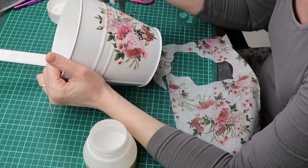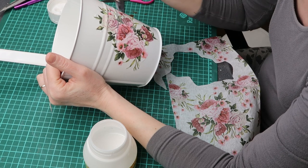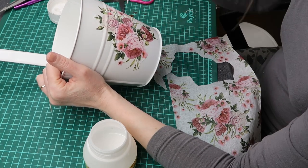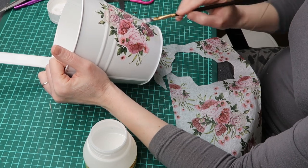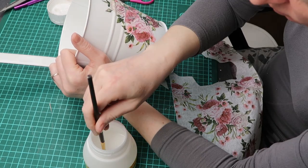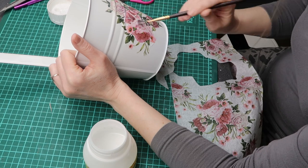And then I put another coat of glue on top of the napkin.